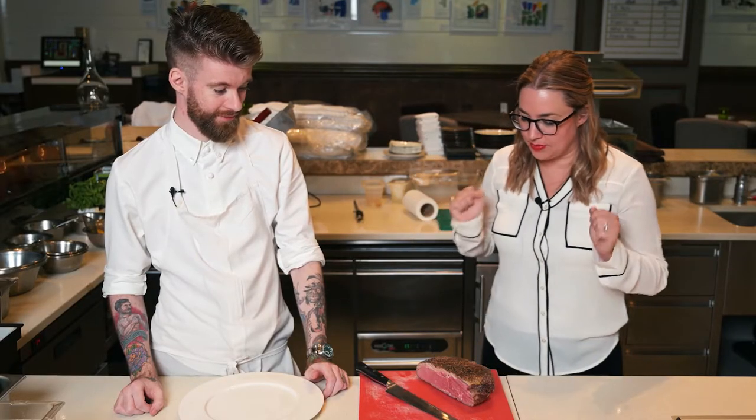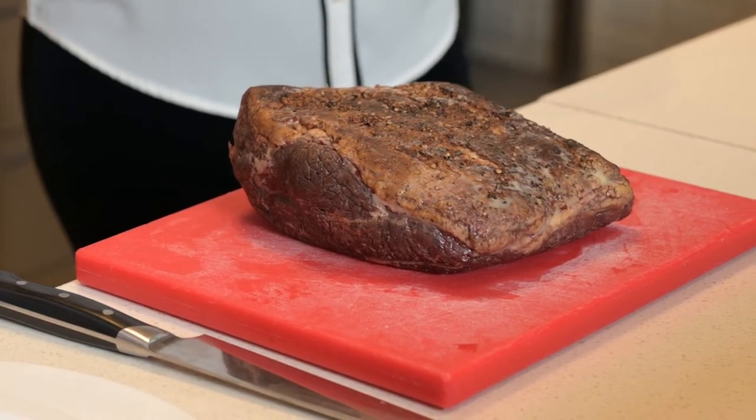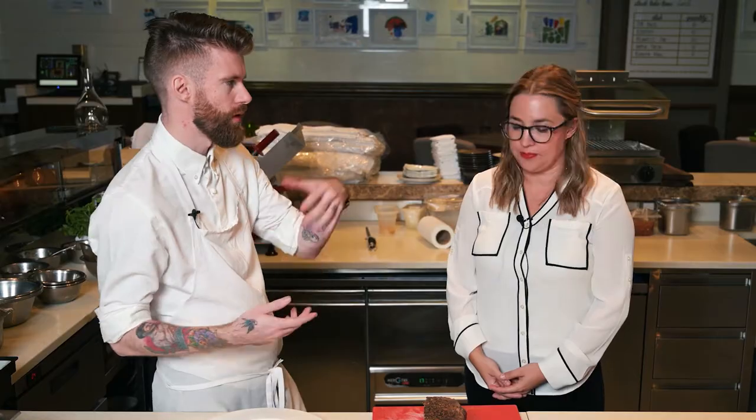I'm here with Chef Matt, and we have some beautiful Silver Fern Farms strip loin. This is a beautiful product on its own, and you don't want to — in my opinion, my cooking style so to say — I don't want to compromise that, I don't want to camouflage it.